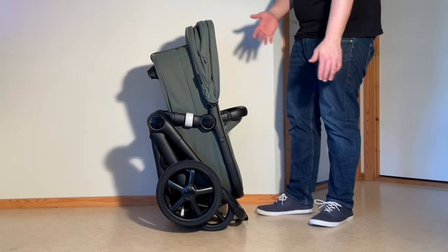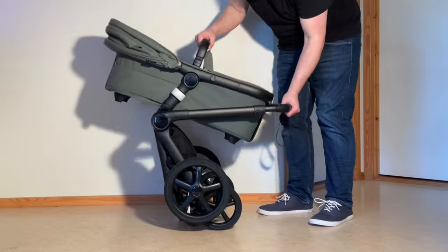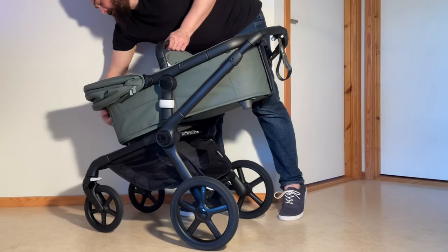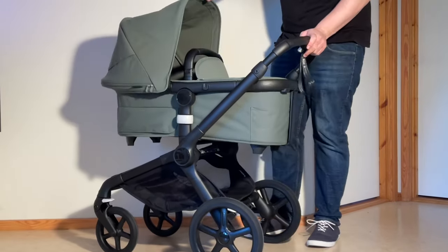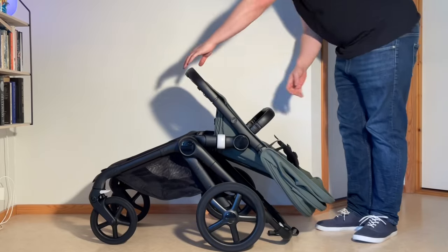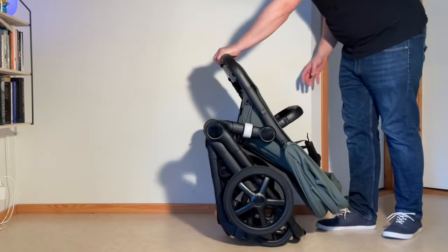There are many larger models out there that are like the Fox 5 in this respect, having been designed with memory buttons, centrally placed folding triggers, and the like, just to get the term 'one-handed fold' added to their advertisements. But the truth, in my opinion, is that they're actually too large to practically make use of these functions, leaving many parents to wind up finding workarounds anyway, such as leaving your kid in the car seat or bassinet while you fold the stroller.